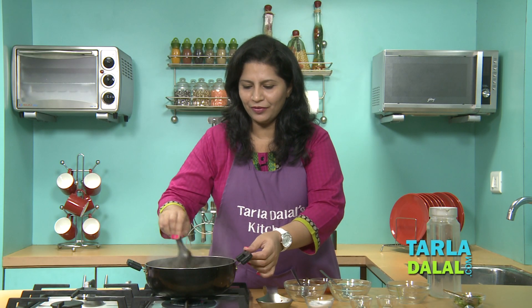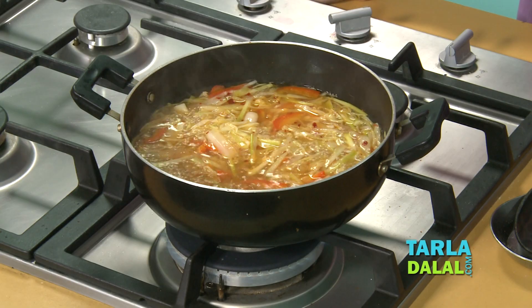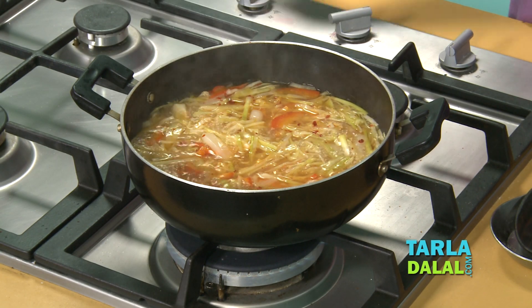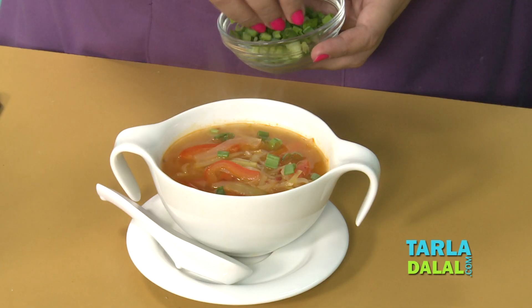Isn't this very healthy with all the colorful vegetables and the fiber you get from it? A bowl of this soup with a paratha and a raita can definitely make a low-cal meal. And our quick soup is ready for serving. I am going to garnish it with a little spring onion greens to give a little contrast in colors and make it a little more eye appealing.